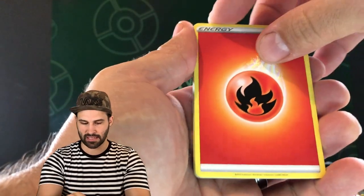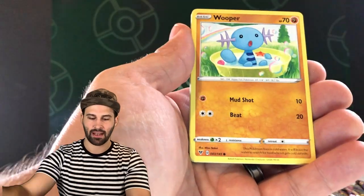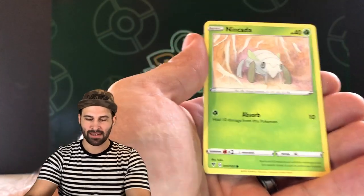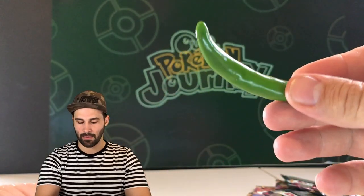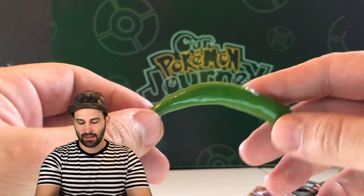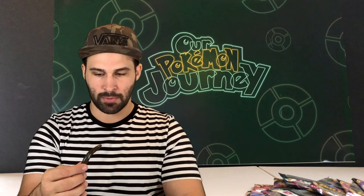My first guess: I think this pack is going to have a hit — an amazing rare, a holo, or better. If I'm wrong, I'm taking a bite of that serrano pepper. We got Nincada, Gardevoir, and a Lickitung... okay, it is non-holo. We're starting it off with a bite of the serrano pepper. It's about twice as hot as a jalapeño, and not many people eat raw peppers — they're usually mixed or cooked, which loses a lot of heat. But this is just a raw pepper.